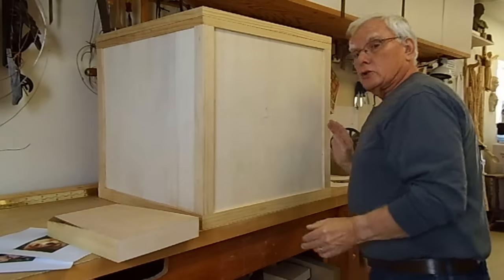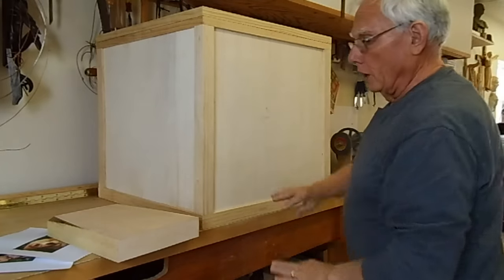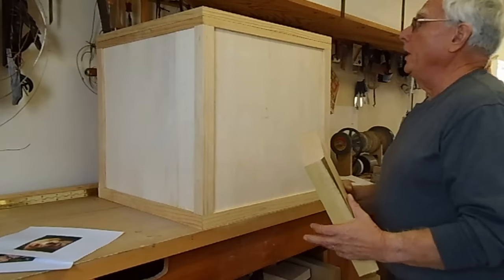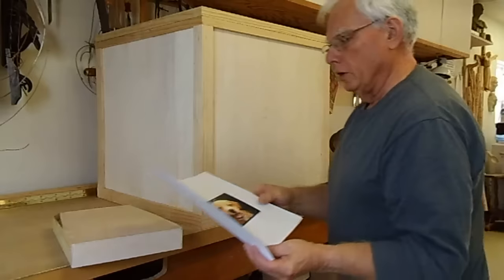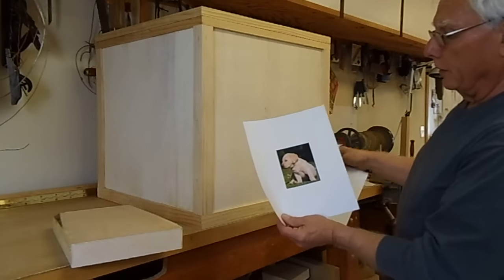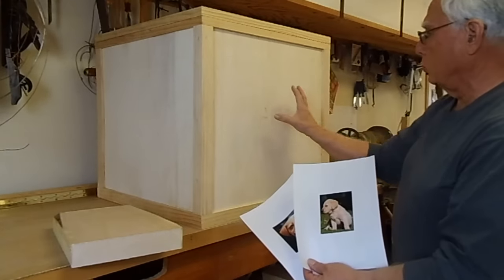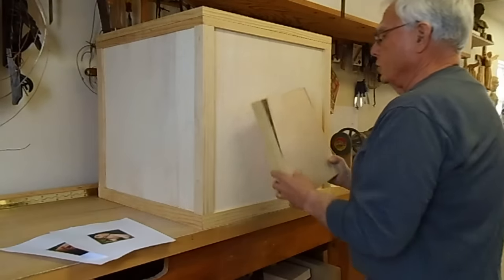I've got the toy box glued up and it's just kind of roughed out. I need to sand it and finish it, but now I'm going to make the carvings for it. This is for Winnie — she likes puppies, she likes shoes. So I'm taking this picture here for the body, and for the face I'm going to use this — turn the head back this way. That's what I'm going to draw out and then attach it.